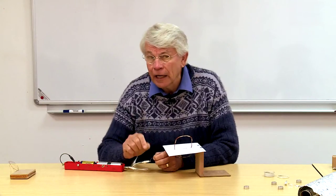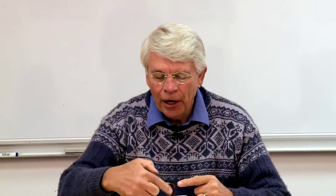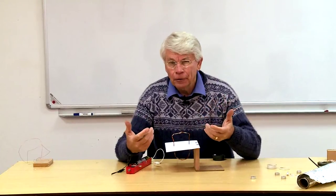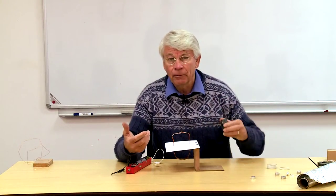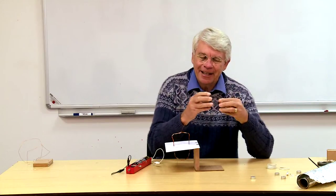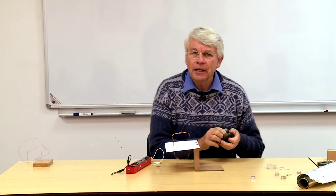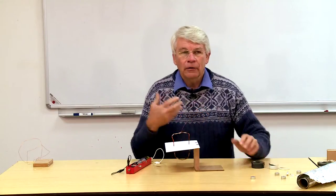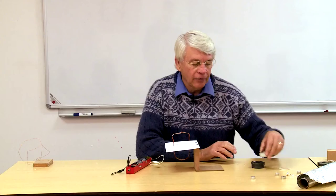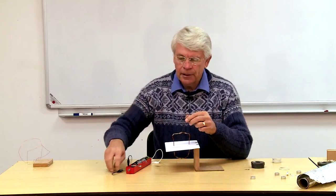Don't forget to scrape the insulation off the end of the wire, because there's varnish around it. The question is: how do the children know there's a magnetic field? You can't see magnetic fields. The way I'd have a discussion with them is to take two magnets, turn one around, and they can sense there's definitely something invisible operating between them. How do scientists see things that are invisible? Well, doctors use X-rays to see broken bones, and scientists use iron filings to see magnetic fields.